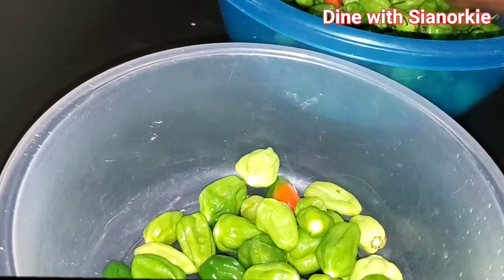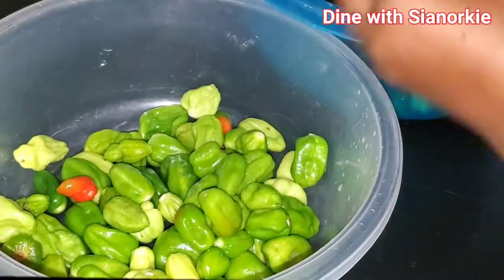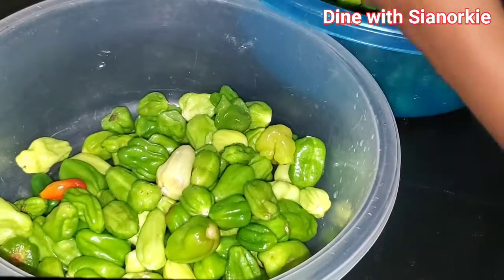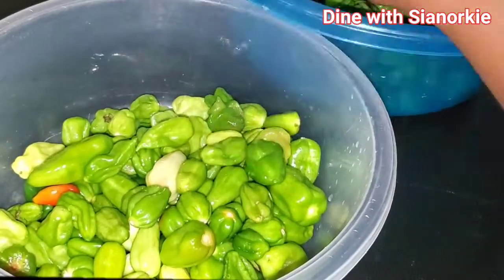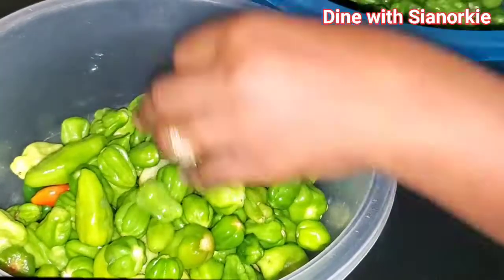When I want them in the fresh state — you can watch my tomato video on how I store them — I just leave the stem or the stalk on them, make sure that they are dry, and tie them in plastic bags and put them in the drawer part of the refrigerator. They're able to last for weeks.